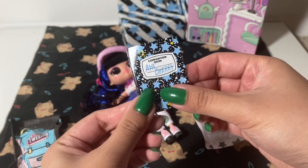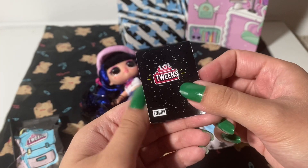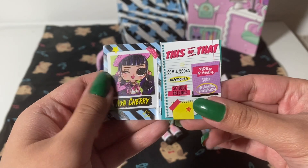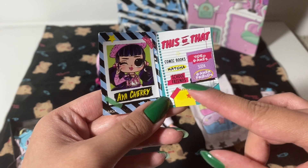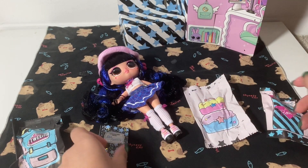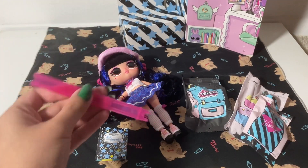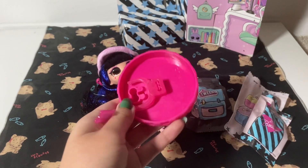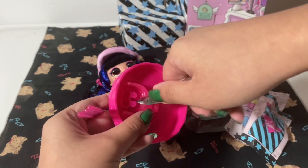She has this little composition notebook that says Aya Cherry. On the back it says LOL Surprise Twins. There's a picture of her and it's a this-or-that. She likes video games, matcha, and both her school and gamer friends. So we got ourselves a gamer girl here. There are three bags and a doll stand. Let's put that together first. There are more elastics I have to remove — I'm going to keep that in mind for when I open the other one.